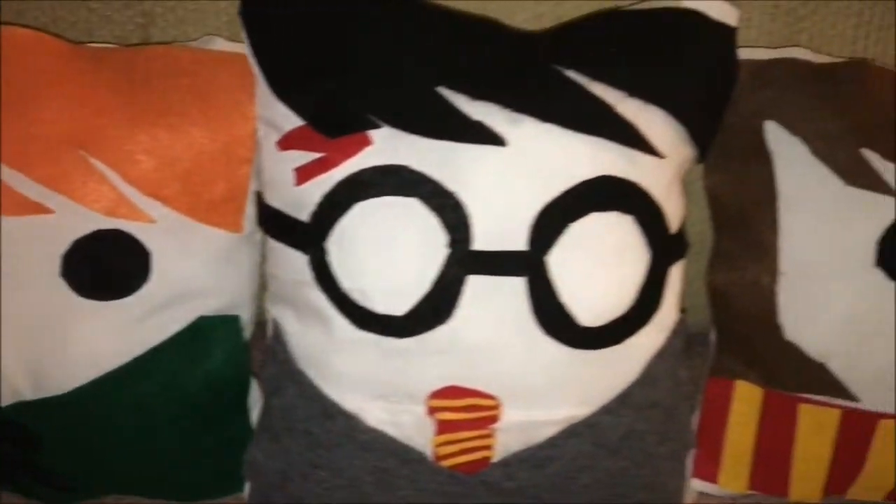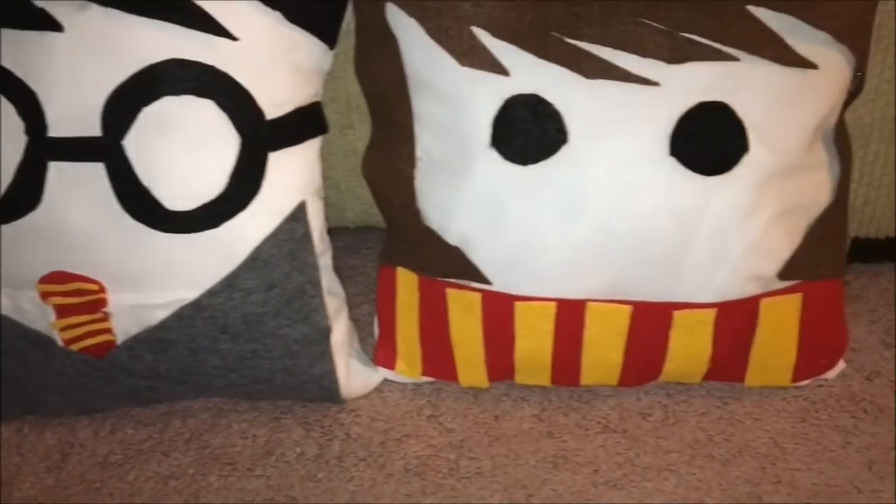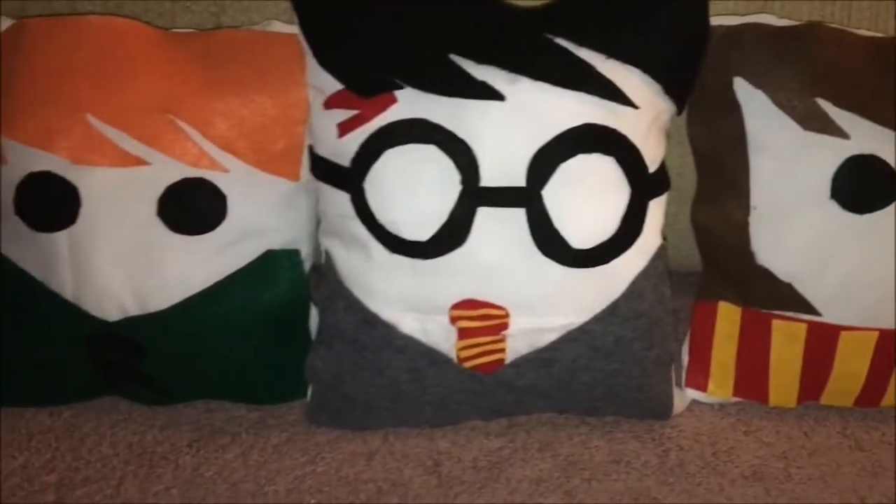There's the finished masterpiece! I just love how these came out. I cannot wait to put them on my bed — they add a beautiful touch to my room and they turned out super cute.